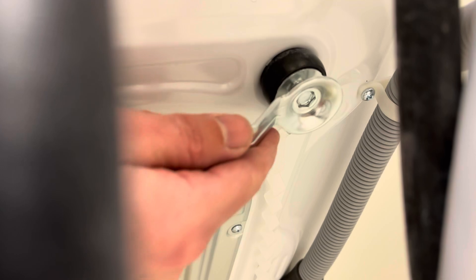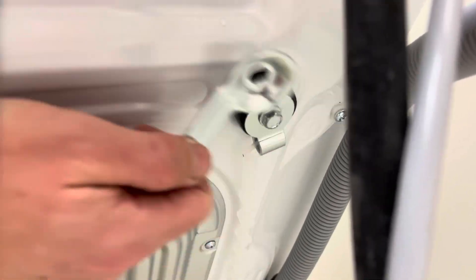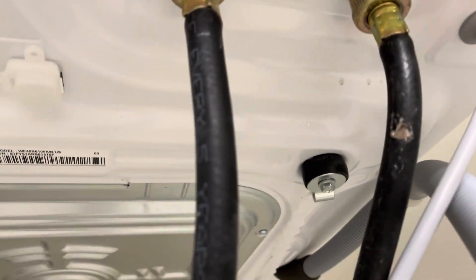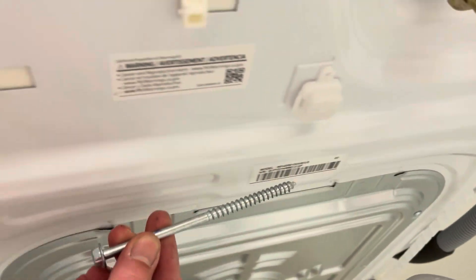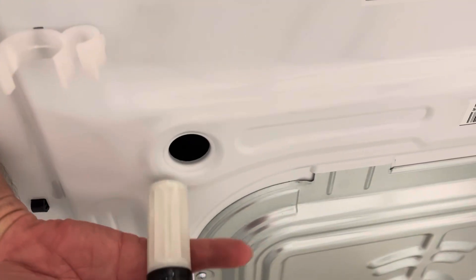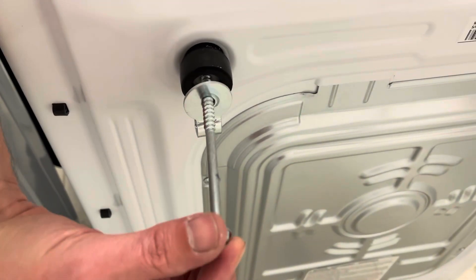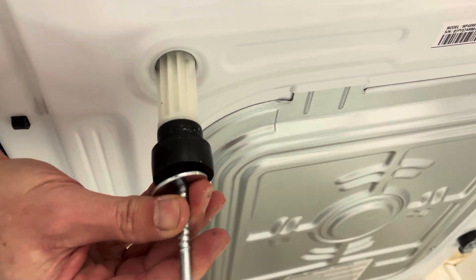Just use this tool and undo this bolt — just keep going. What you'll get is a big, long bolt like this; it's really long and it'll be inside of this. So you'll be undoing this, and at some point you can just pull this out.